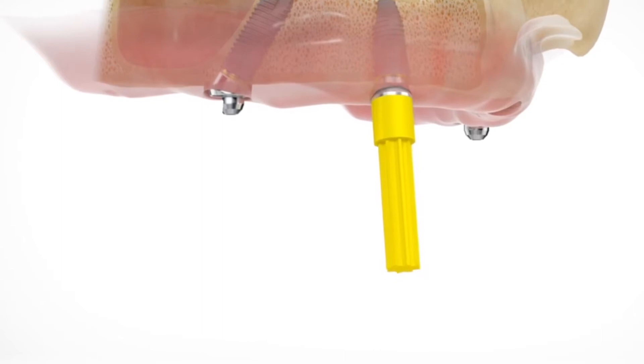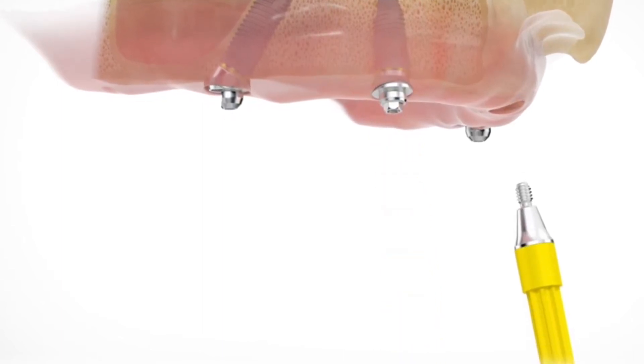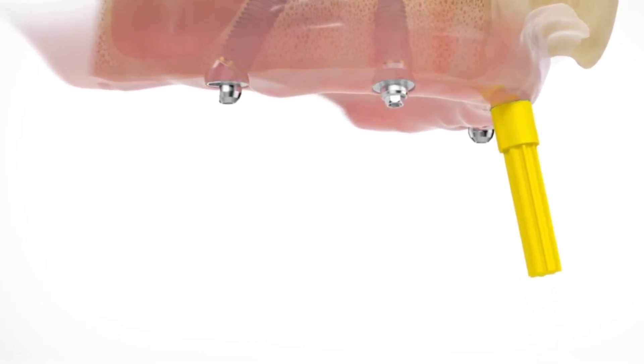Using only four, and in some cases five, carefully placed dental implants, we can restore an entire arch, including replacing back teeth, in one treatment.